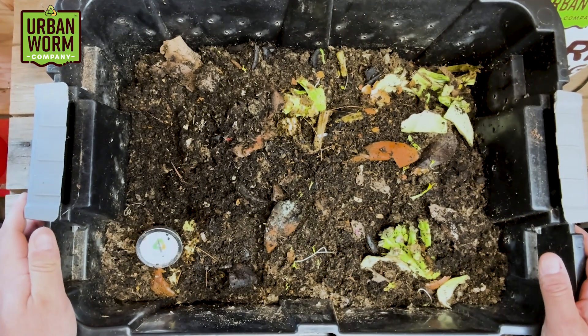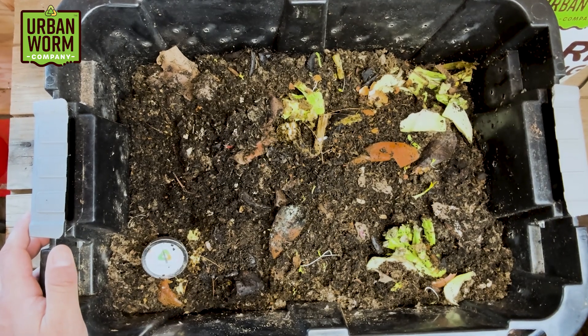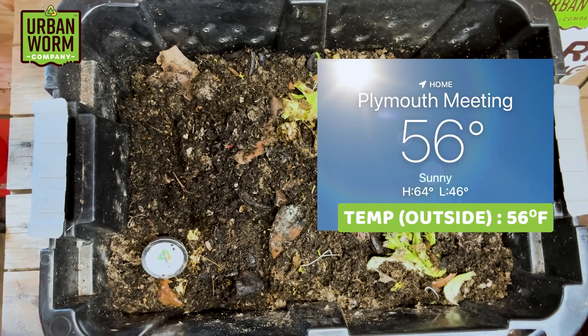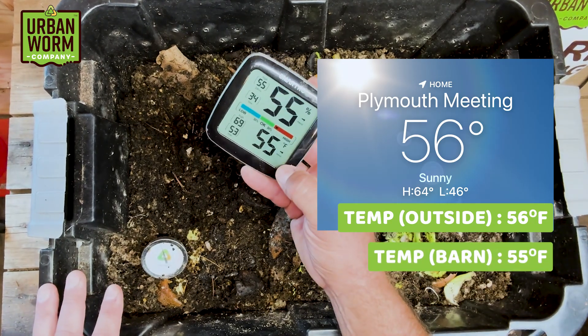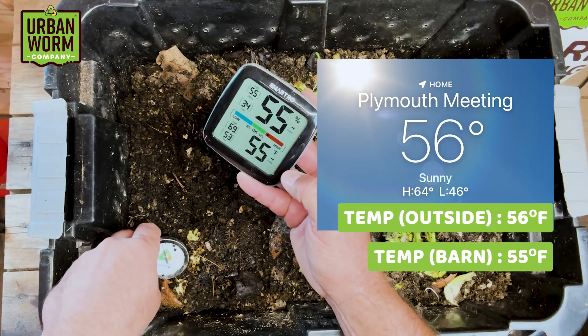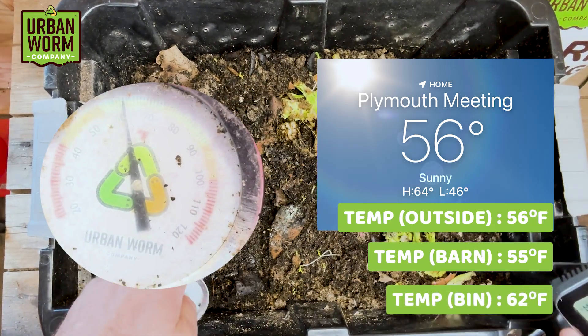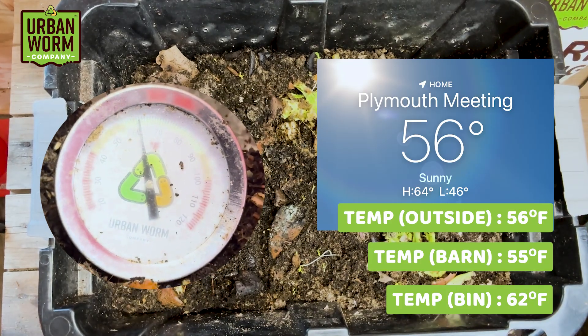All right, gang, here we go. As always, we're going to check on the temperature and the humidity, just see how things are going. So in the Philadelphia area right now, it's about 56 degrees. In the barn here, it's about the same — 55 degrees, 55% humidity. And as far as the temperature goes in the vermicompost, we're looking at about 62 degrees.